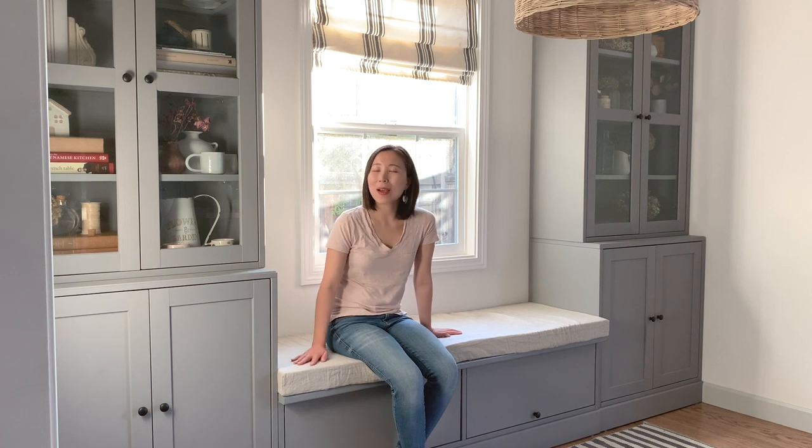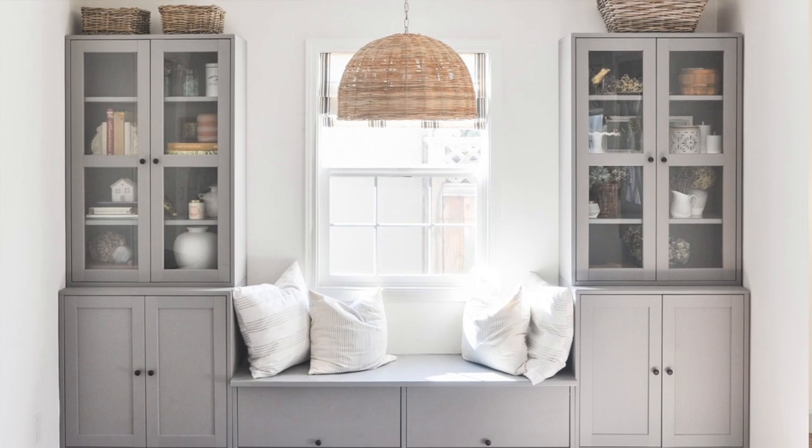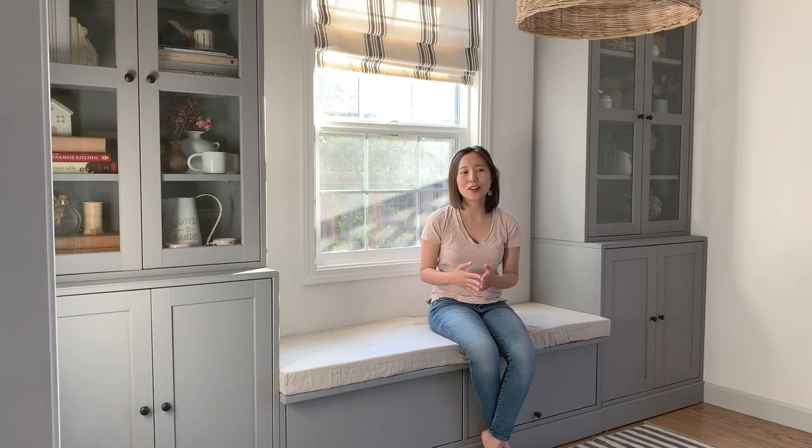Hey there! Today I want to show you how I DIY'd this bench cushion for my banquet seating in the dining room. If you are interested in this whole banquet setup, I do have another video that you can watch on how to DIY the whole banquet setting.